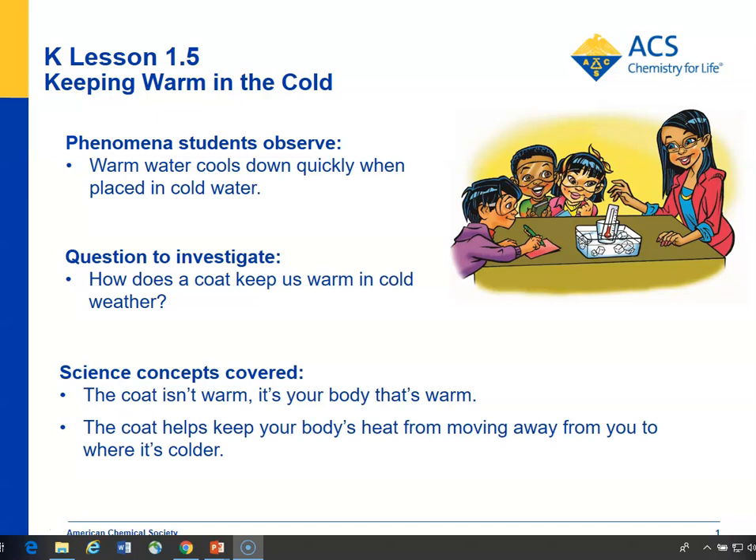The idea is to ask students what they do to keep warm. They wear a coat. So the students are going to try to develop a coat for a warm water cup so when it's placed in cold water, it won't lose as much heat. So let's take a look.